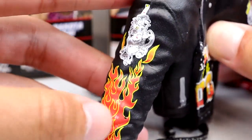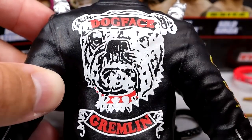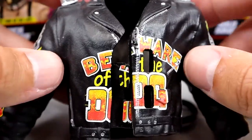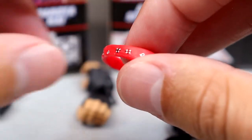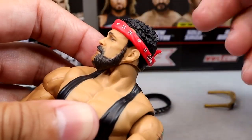You got the flames down the side, and then on the other side you get a different logo. Flip it on the back - it does say 'Dog Face Gremlin,' got the big bulldog there. Then you got the silver zipper going down. It's nicely painted - it's just one big rubber mess, but it does have nice details for display. Outside of that, we do get his red bandana, which looks good. It fits on the figure nicely, which is always good.